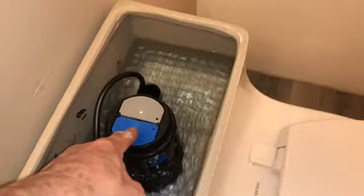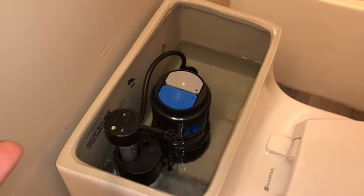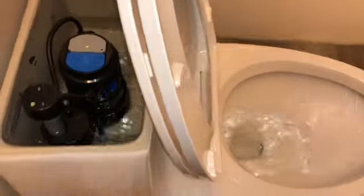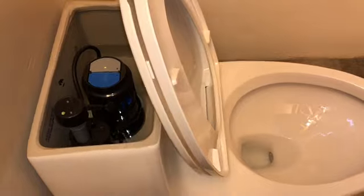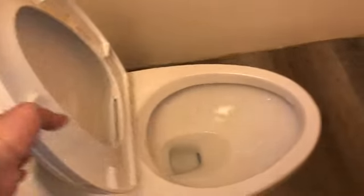I'll test the dual flush now. I'll press the blue button first — it should use less water. Then when it fills up I'll press the gray button for the full flush to see how much more it uses. The small flush used about half, and the full flush used slightly more — it's supposed to use more water on one and less on the other.